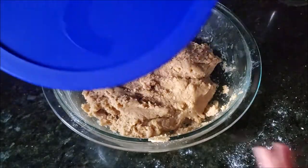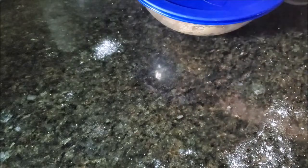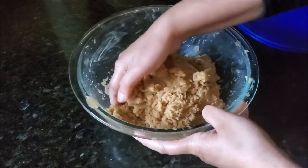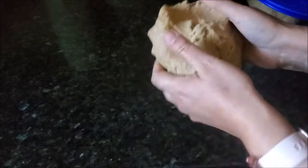In the end you will have a slightly sticky dough, and that's all right. Cover the dough and put it in the fridge for at least one hour. When you take it out, the dough will be good to go. I divide the dough into two parts, putting the rest back in the fridge until ready to use.